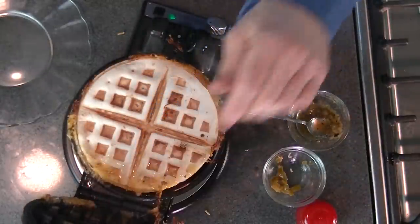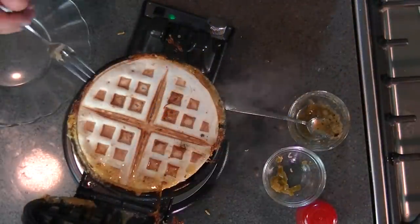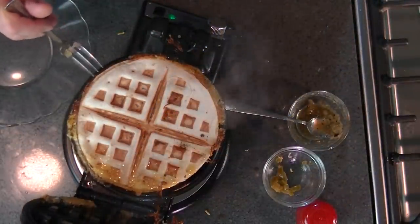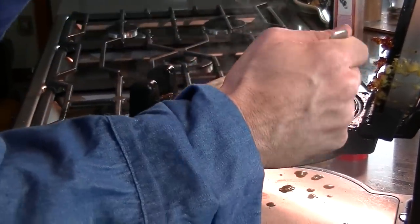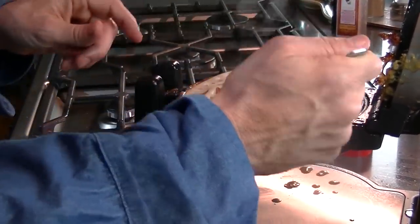Let's see how this turned out for us. Oh — cheesy crispy goodness. Let's smell the jalapeños here. Careful, the cheese might be hot. It's boiling hot. That's hot cheese — be careful.